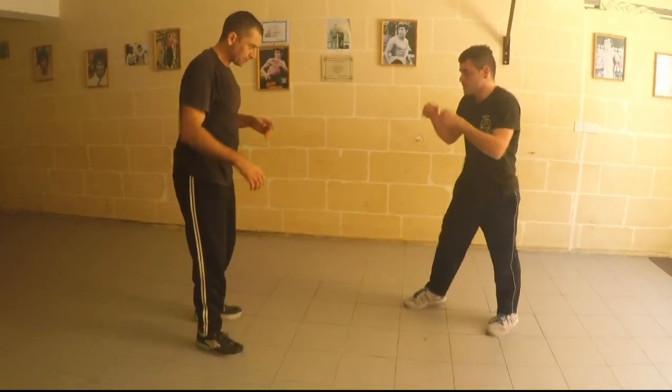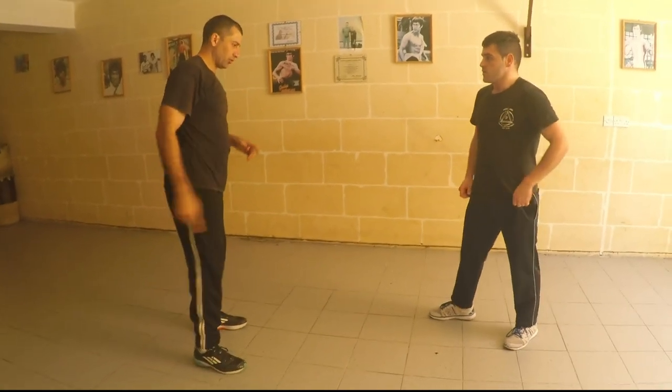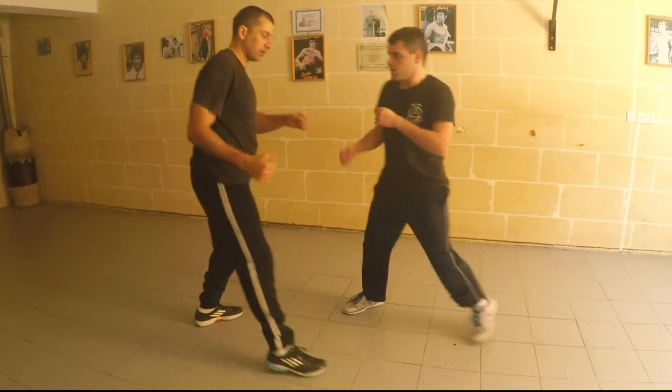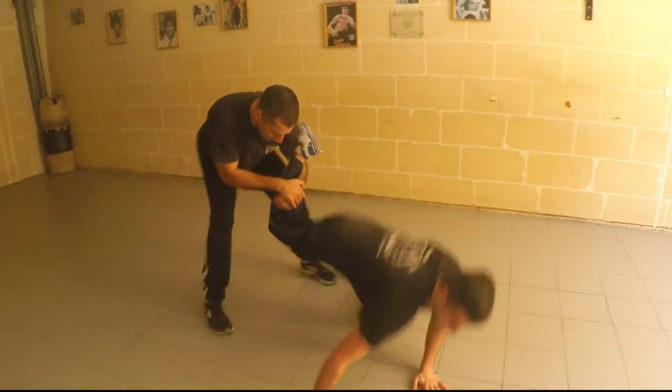From here, there are three ways which I'm going to teach you. First one is the upper endover block. From here, I take it, turn my hands and pull down.